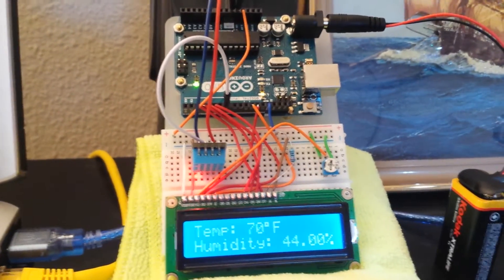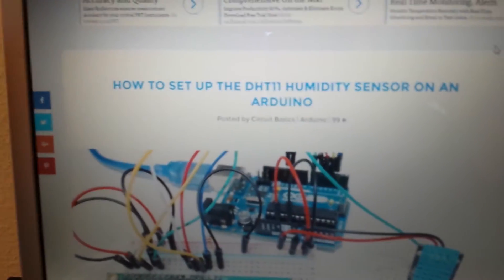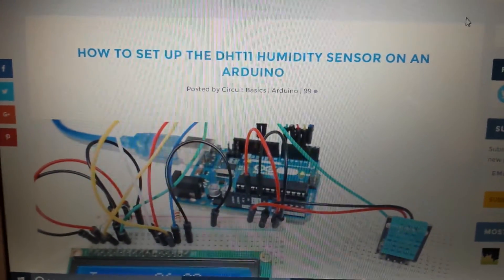So anyway, this has been a fun little project. What I'm going to do is go ahead and post a link to the website that I used as my basis for creating this — it's from a group called Circuit Basics, and I'll put a link down in the description.